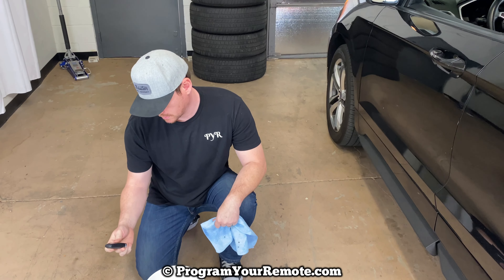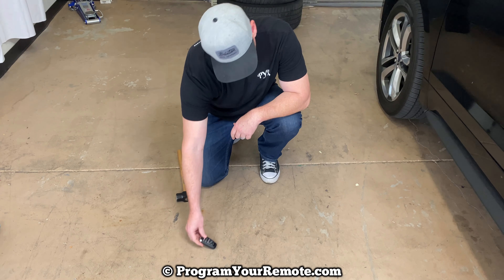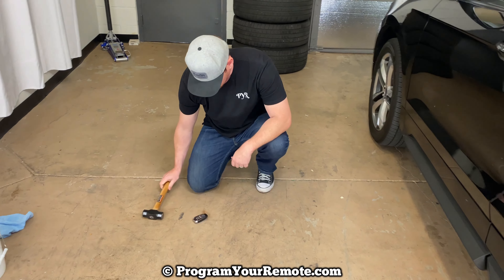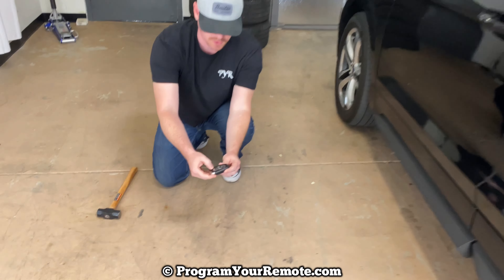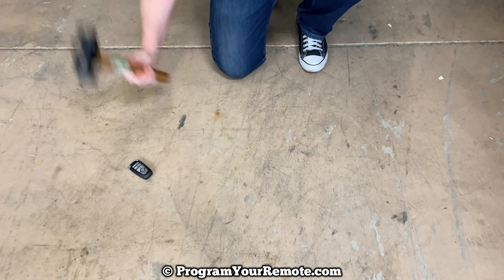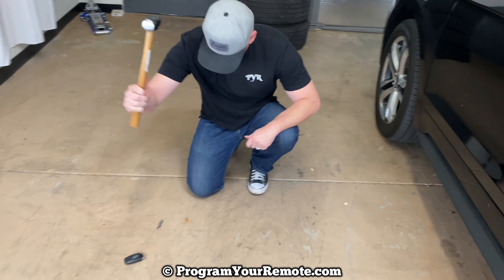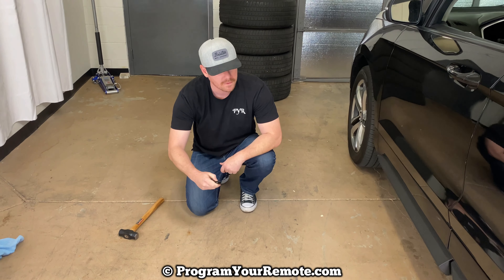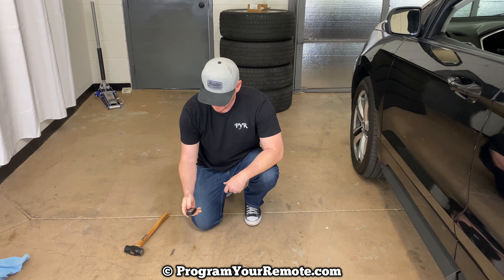Let's find something else to smash this with. Alright, so we got a hammer here. As you can see, it's still working. I'm surprised that water didn't fry it. I'm messing the buttons up, but still working. Buttons are starting to pop off a little bit. Let's keep going. Still going. Oh — that one did it. That was the one that finally broke whatever's inside.